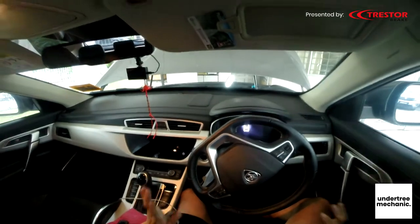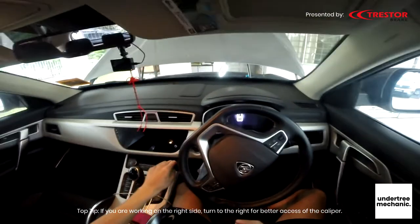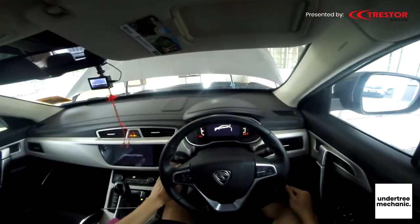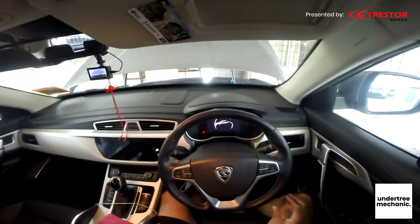To turn the steering wheel without turning on the car, just press it once and then you can turn. Then press it twice and then you are done.